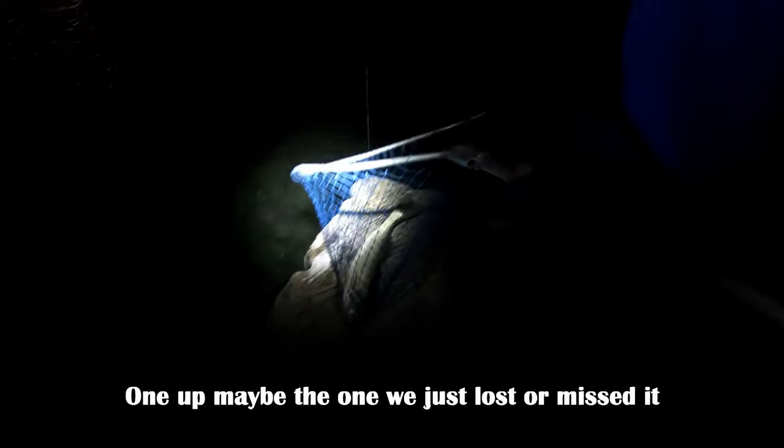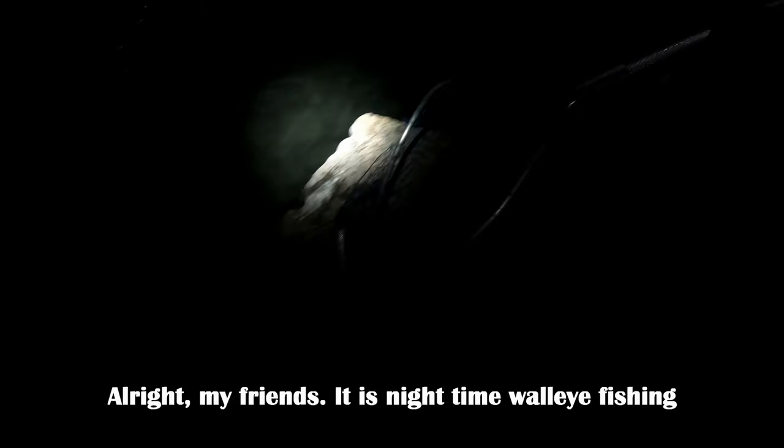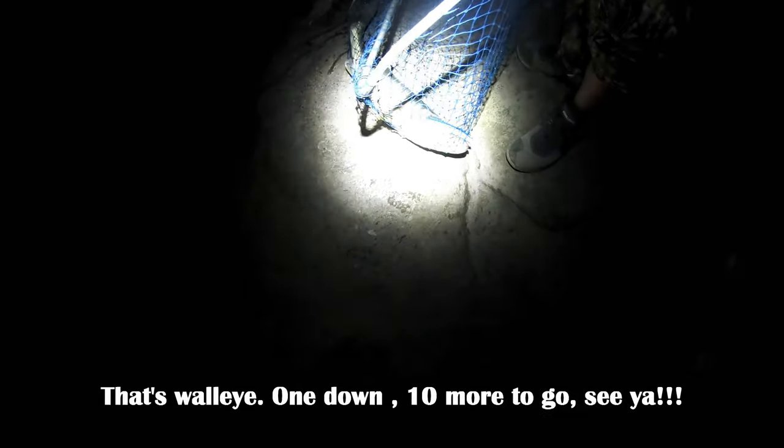I caught it all the way over there, just pull it up. Oh my god, it's so big! Oh my god, let's pick it up. That's one up! Maybe the one we just lost — it's so big. Alright my friend, it's nighttime walleye fishing. That's walleye — one down and ten more to go!